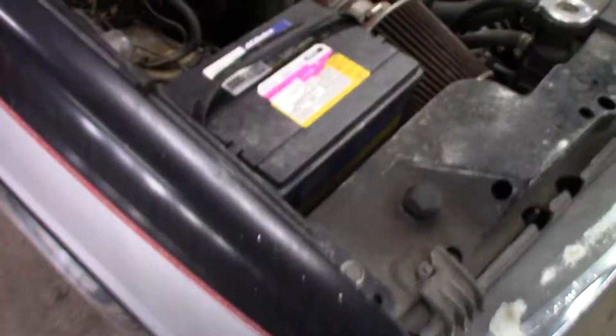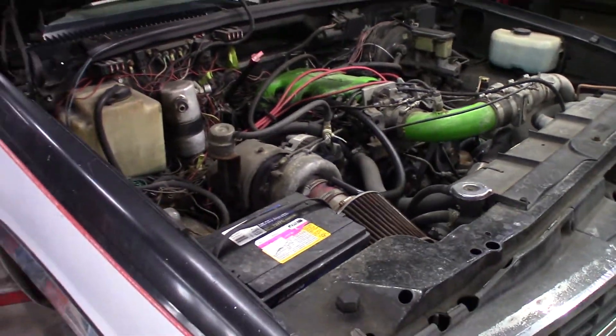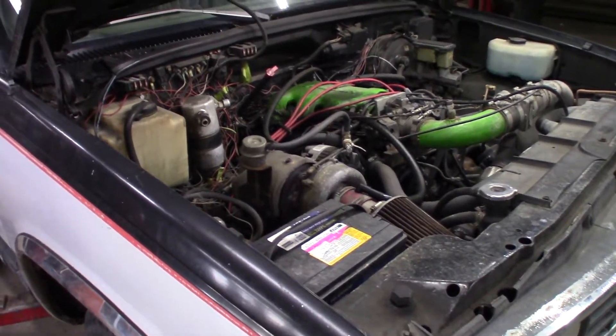Hey, what's going on everyone. Today I got the turbo truck in the shop. I'm going to be doing some work on it — I gotta change out the passenger side exhaust manifold, just doing a little experiment to see if I get the turbo to spool a little quicker on it. Right now the passenger side manifold is pretty ugly and long, so we're going to shorten it up and see if it helps.